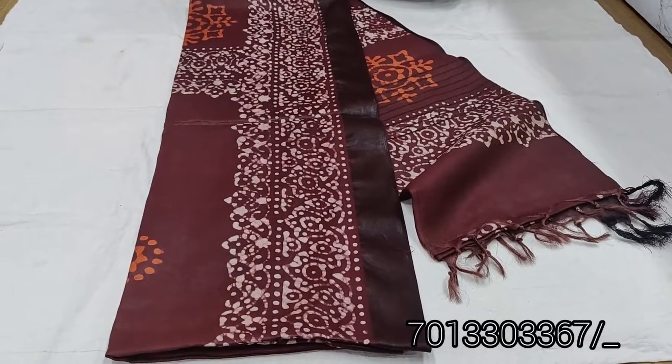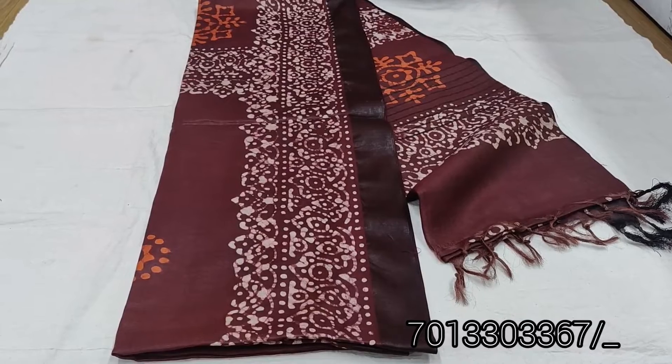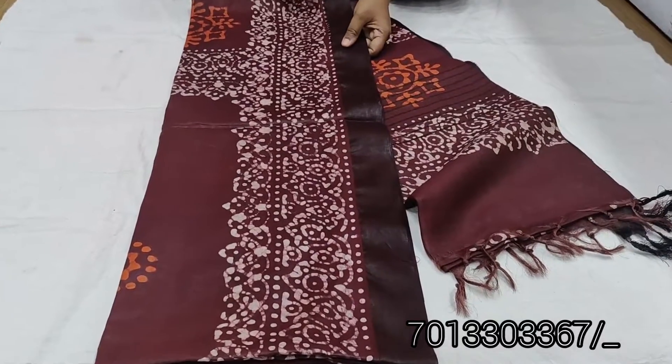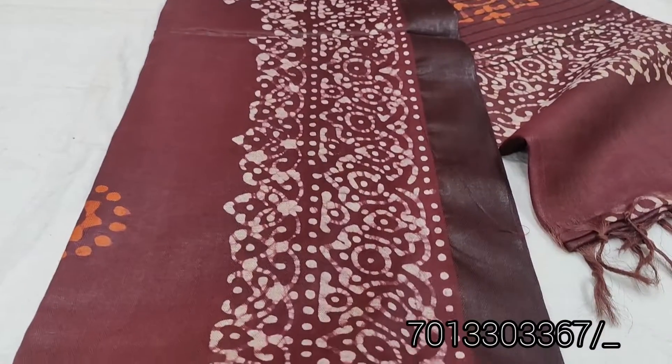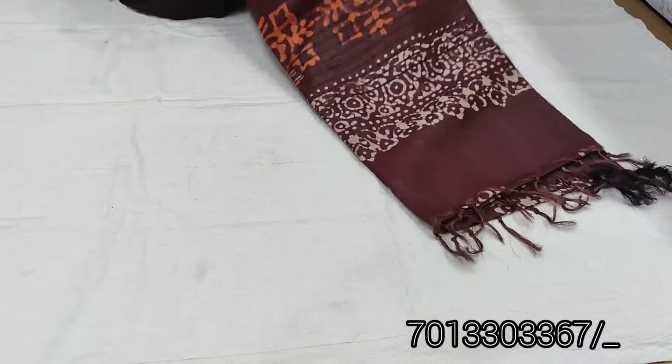Hi friends, welcome back to our channel Chetra Collection. This is a partic print. You also have bright colors in your eyes. There is a lot of material. I will open all of your eyes.